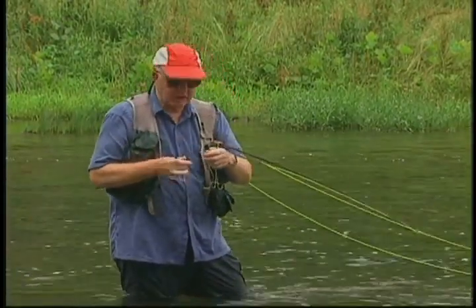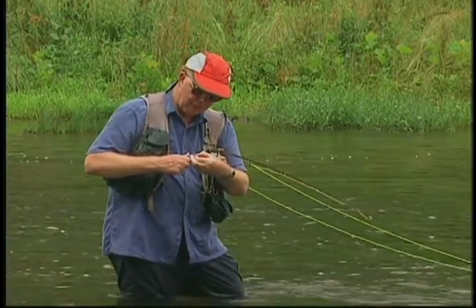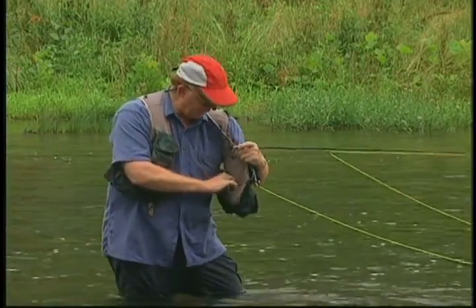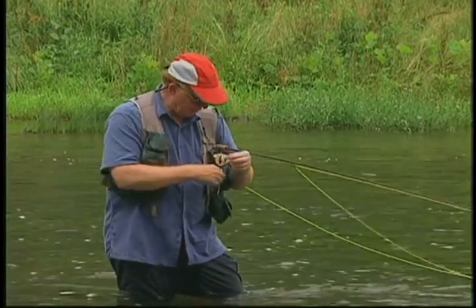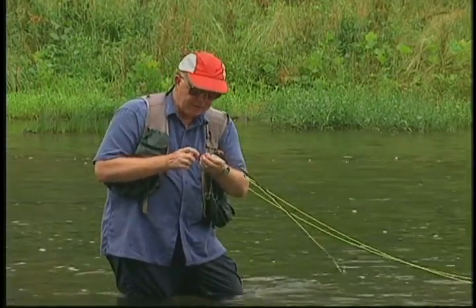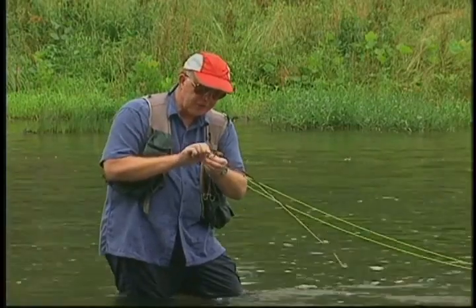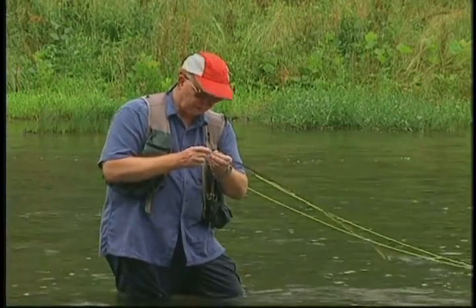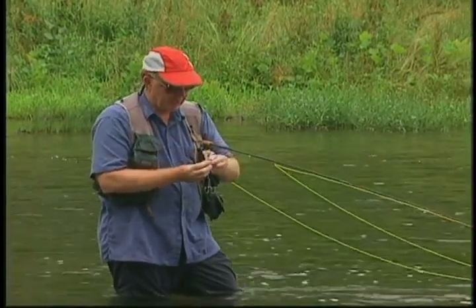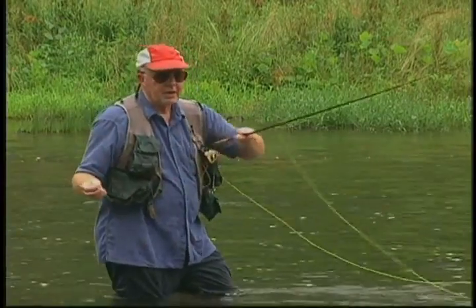To give myself a better advantage in setting the hook and hooking them securely, I'm going to mash the barb down. That's a new fly right out of my fly shop, but I'm mashing that barb down. I'm also going to sharpen it — I don't want to miss a strike because I've got a dull hook. I'll try to sharpen those hooks about every 15 minutes.